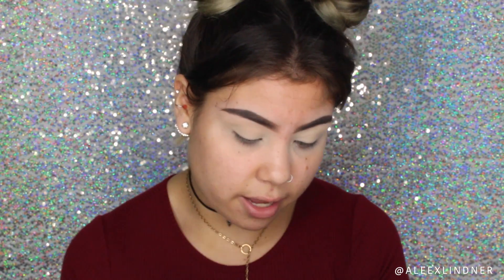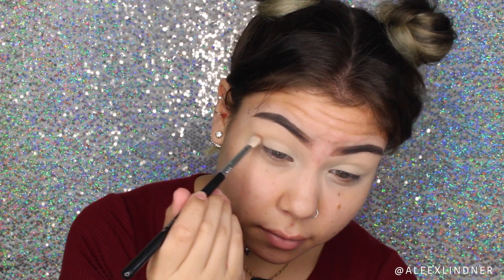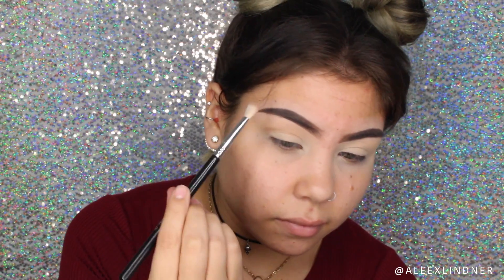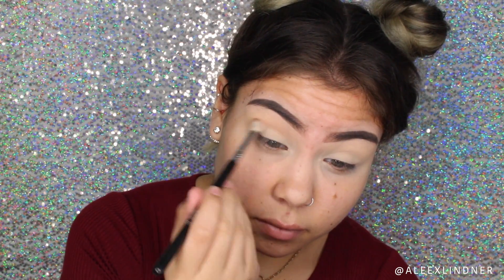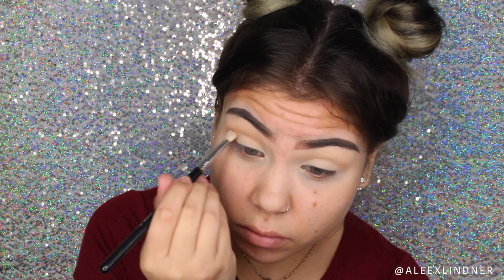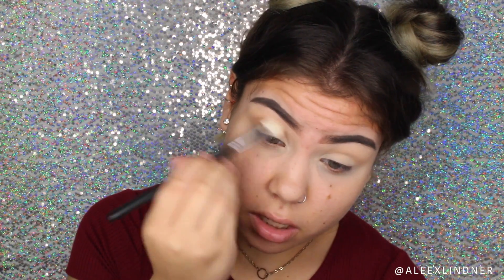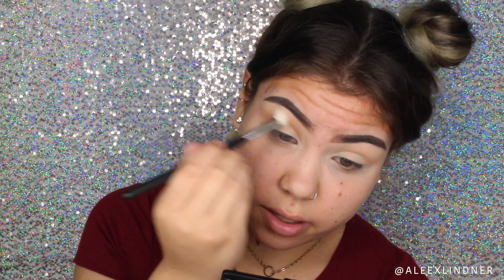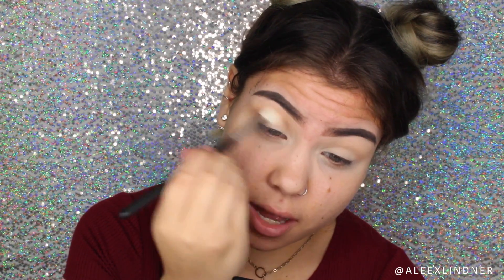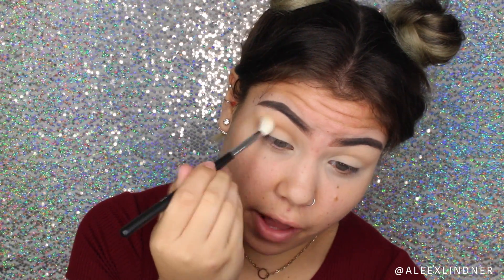That way it's not going to look like we just threw powder all over our lid. Next I'm going to be taking Unseen, which is a darker more browny earthy color, and applying this into my crease using a Sigma E25 blending brush. Then I'm going back in with my Morphe M441 brush to merge that transition shade and crease shade together — not applying additional product, just using it to blend the two colors because it's a lot fluffier.